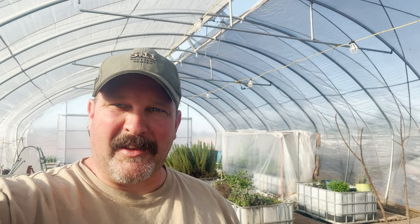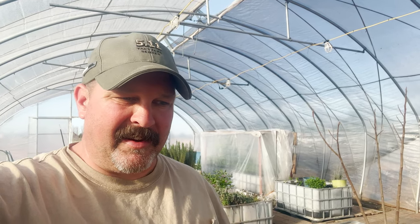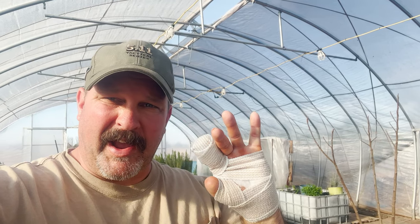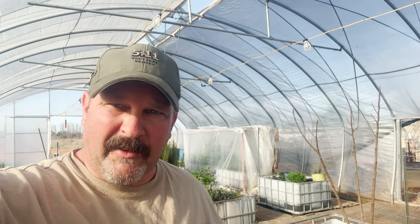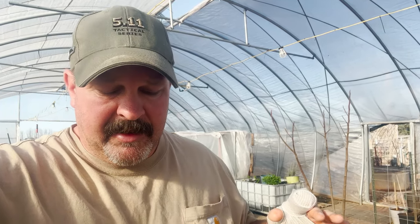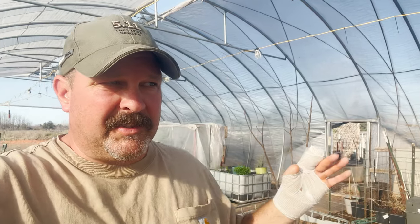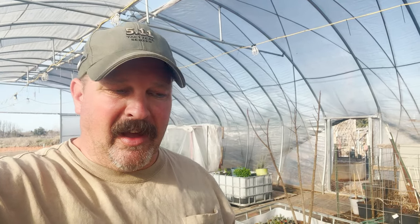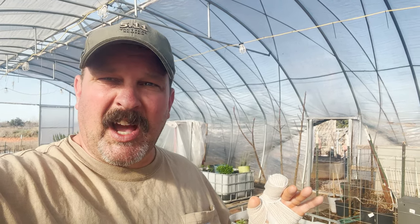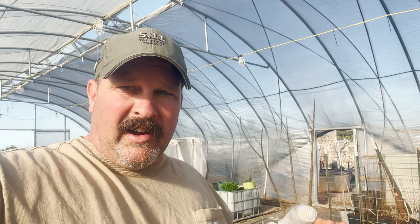Hey folks, welcome back to the homestead. Today I'm going to do a short little video. I got a helper here — Maddox, my son — he's actually going to do all the work because I still have my hand wrapped up and can't really do anything. This video is going to be about propagating elderberry plants from cuttings.